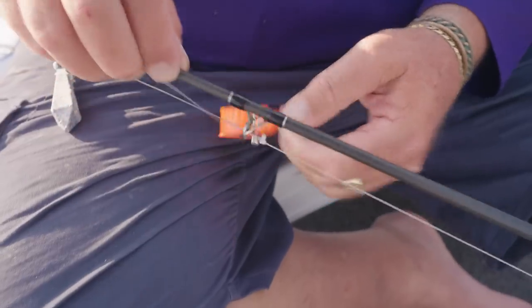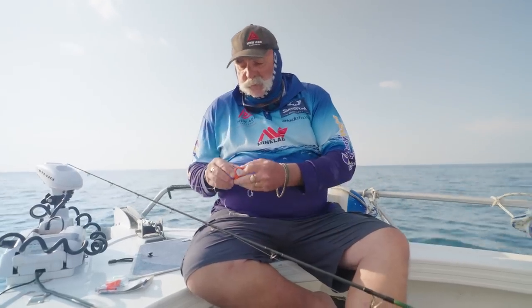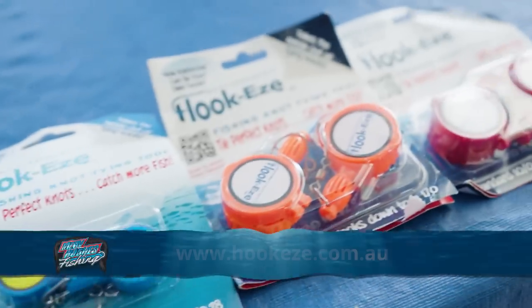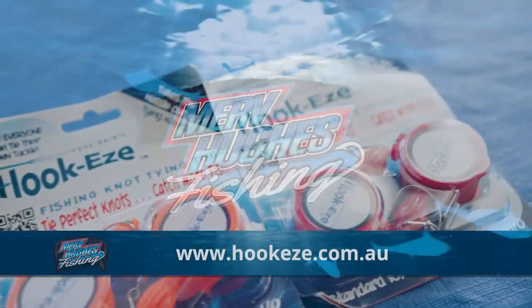When you're traveling, but when you're ready to fish just open it up and away you go. So hook these guys — keep your eyes out for it, they're a great product.